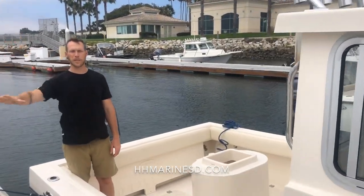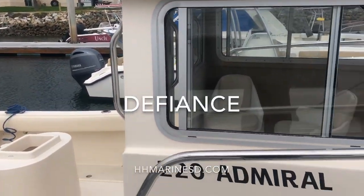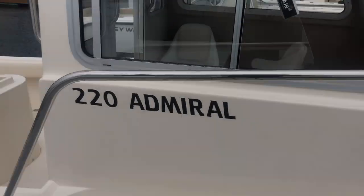Hey everybody, my name is Dan with H&H Marine in San Diego. This is the brand new Defiance 220 Admiral. One of our customers just bought this boat and was nice enough to let us take a look at it and show you guys what it's all about.